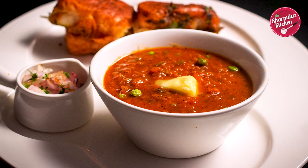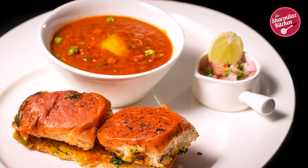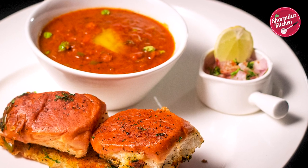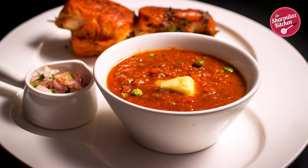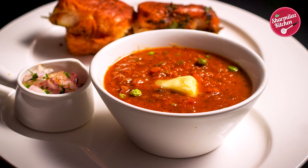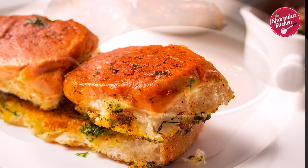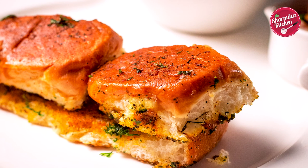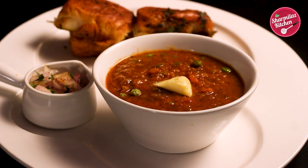Hi everyone, this is your host Sharmila and welcome back to my channel Sharmila's Kitchen. Today I'll be sharing an easy way to make pav bhaji. Now everybody out there is a fantastic cook and must know how to make pav bhaji. It's a very simple recipe, nothing new in that, but there is one thing I guess you are missing in your pav bhaji for which the dhaba wali flavor is not coming. I'll share that one simple trick that will turn your pav bhaji absolutely fantastic — you'll get street wali flavor, and additionally it's healthy too.